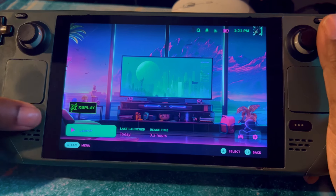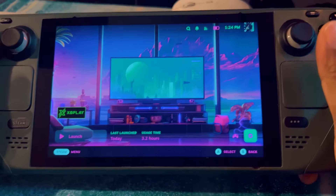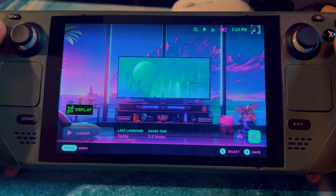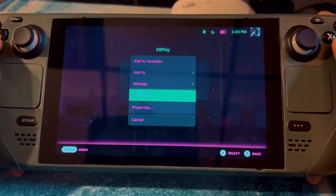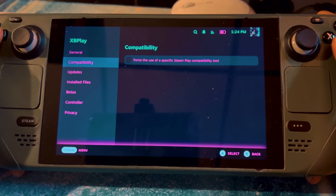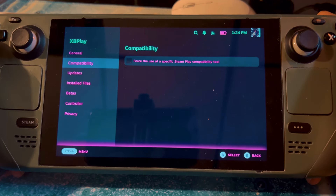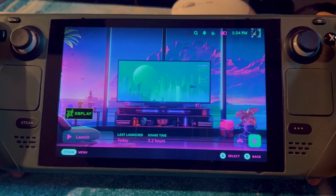XB Play is in your Steam store, so when you go to your library it'll be there. The app is very small — I don't think it's even one gigabyte. You'll get a pop-up that says don't change the capabilities, specifically 'force the use of specific Steam Play capability tool.' I got that pop-up and I didn't change it.